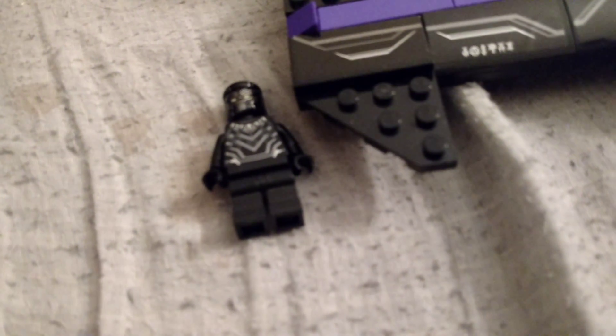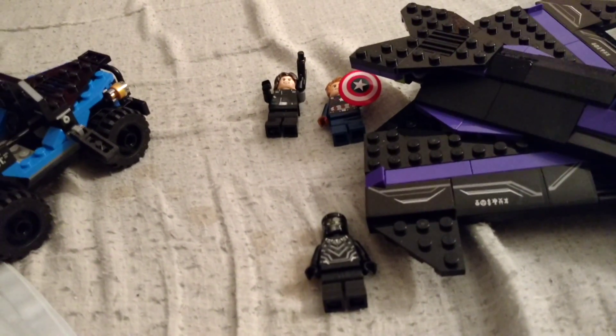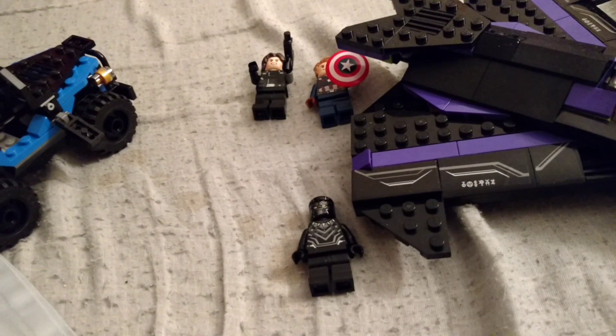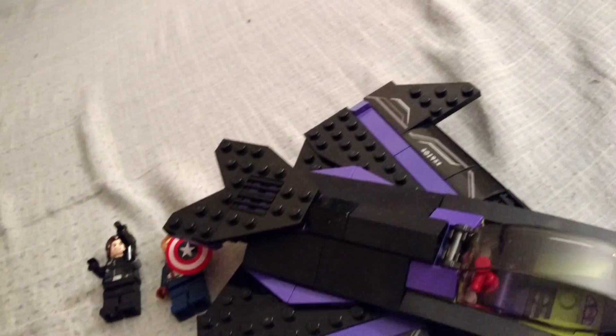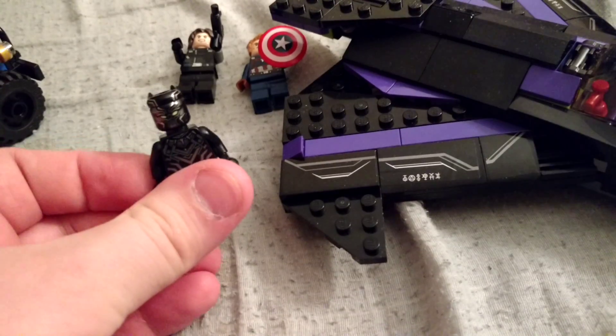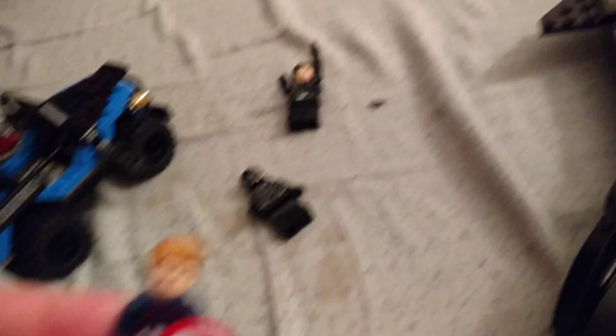Pretty impressive for his first minifigure. So many figures are just not well done, but whatever. It's a great set, I think. As for my review system, I'm giving it the green light. It's like 30 bucks, so it's not gonna hurt your wallet too much. It's got Black Panther's first minifigure, which is pretty interesting. He's perfectly detailed. The plane is awesome. And you get a Captain America without his mask, and if you want a Winter Soldier but don't want to spend too much, this is the set you get.